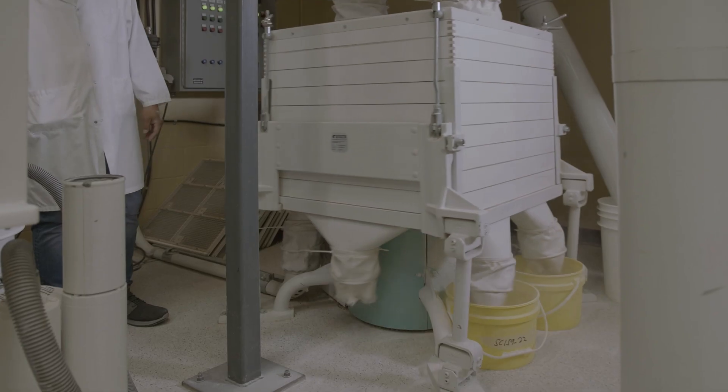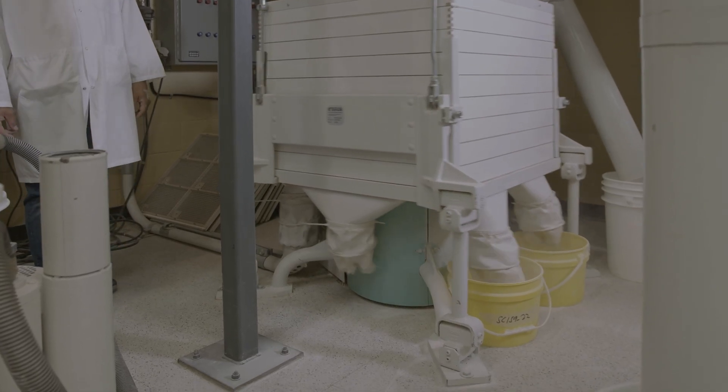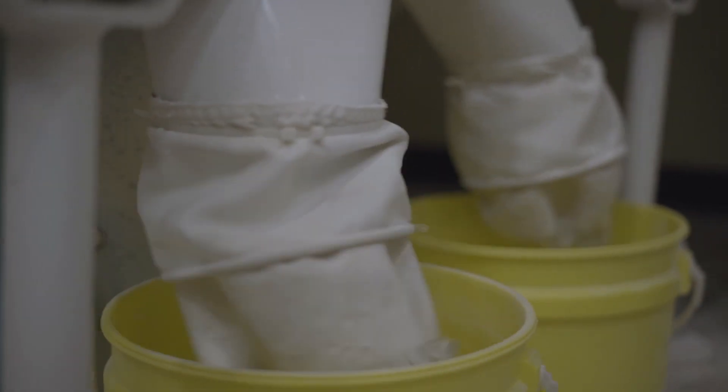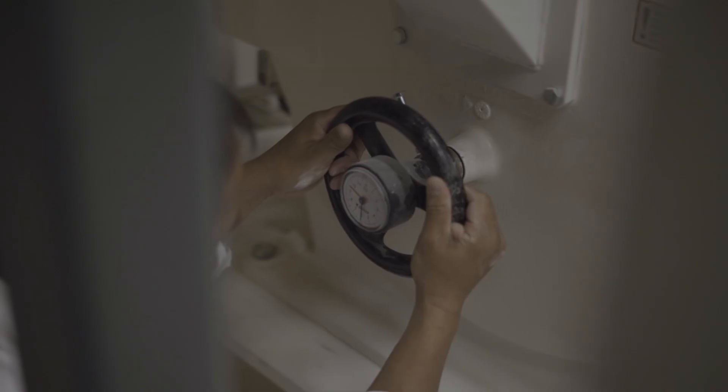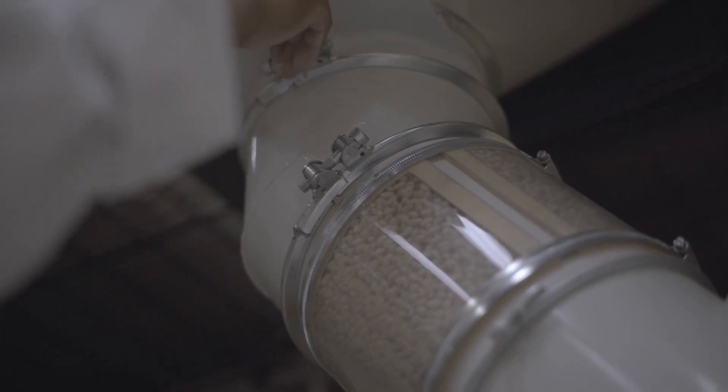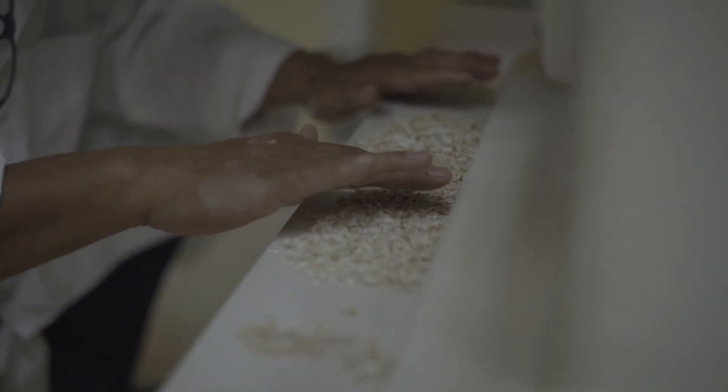Cleaning is followed by grading, which is the process of separating small seeds from bigger seeds. This is very important because the roll gap setting will depend on the size of the seeds when you are dehulling them.